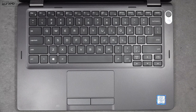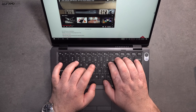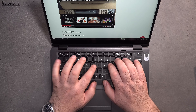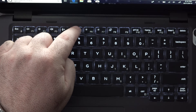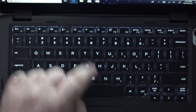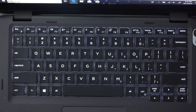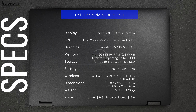The keyboard is a bit shallow in terms of key travel, but has good spacing between the keys, comfortable typing for extended periods, and good tactile feedback. I'm also glad it has a multi-stage backlight, so you can get work done in a dark or dimly lit environment.